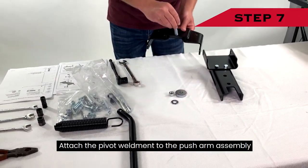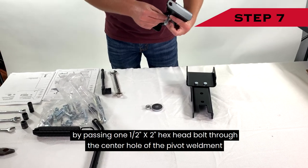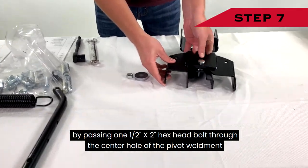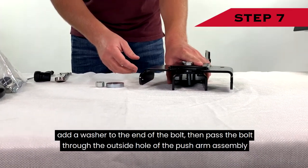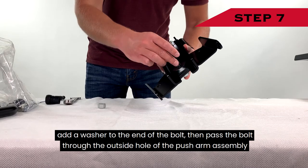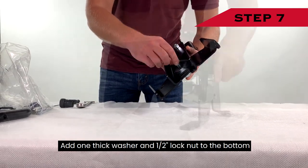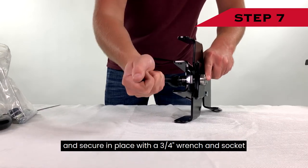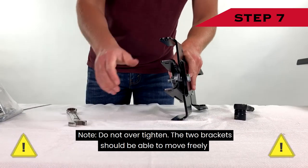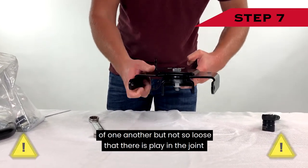Step 7: Attach the pivot weldment to the push arm assembly by passing one ½-inch by 2-inch hex head bolt through the center hole of the pivot weldment. Add a washer to the end of the bolt, then pass the bolt through the outside hole of the push arm assembly. Add one thick washer and one ½-inch lock nut to the bottom and secure in place with a ¾-inch wrench and socket. Note: do not over-tighten. The two brackets should be able to move freely of one another, but not so loose that there is play in the joint.